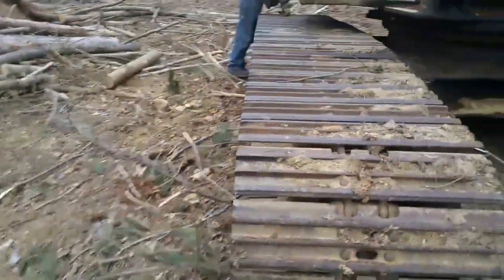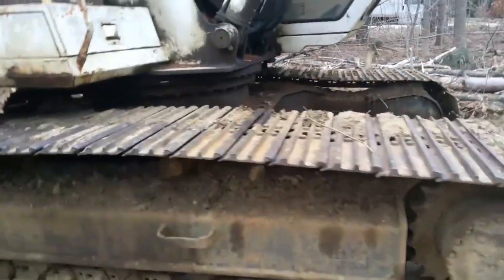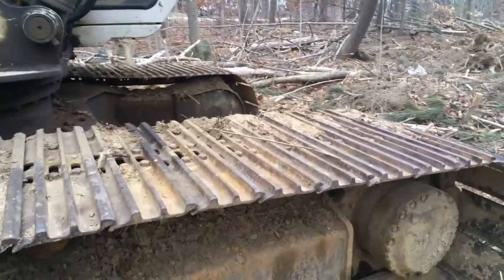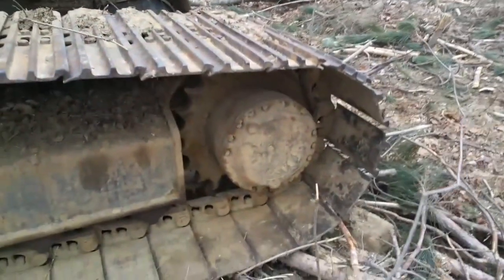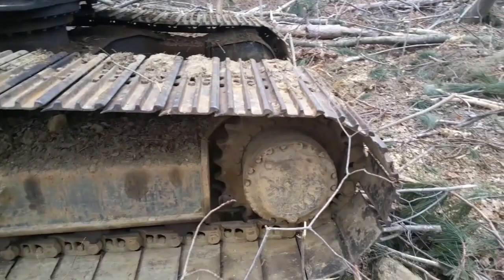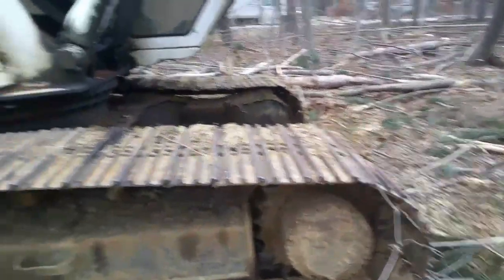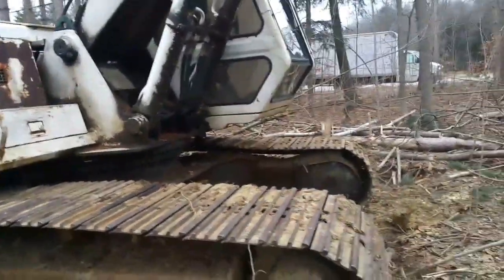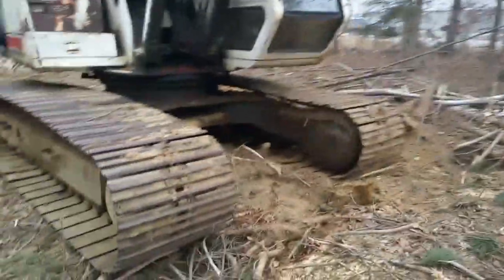One of the chains is very badly worn, but it's still usable especially in the applications I plan to use it in. The sprockets are in very good shape — they were recently replaced — and the other chain is in very, very good shape. The guy I bought it from was very honest and forthcoming. He told me everything he knew was wrong with it. He owned it for 15 years.